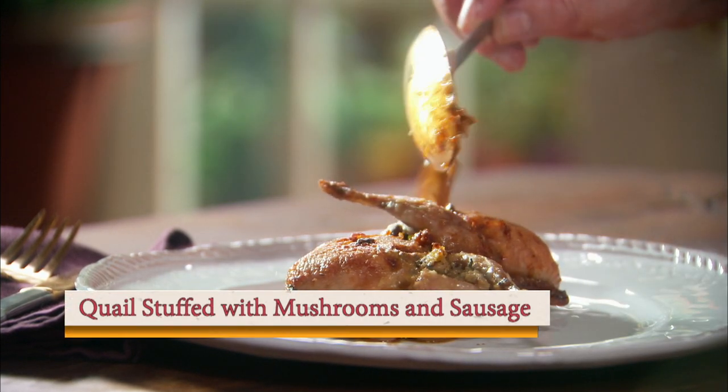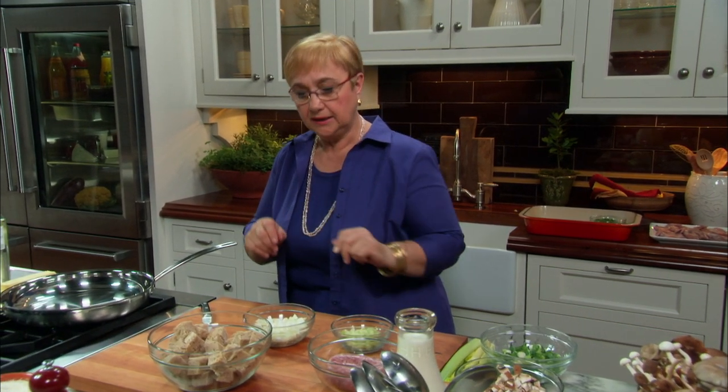Stuffed quails. Those little birds, they're delicious, they're easy. A lot of you might be squeamish, but they're so easy to stuff, to cook, and they are delicious, and people really like them.